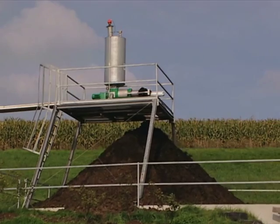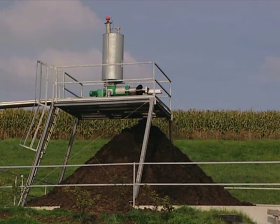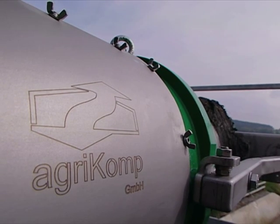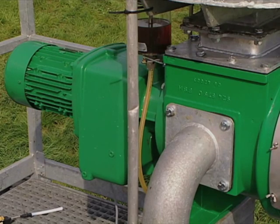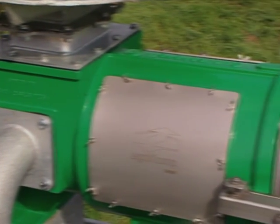The separator, like all Agricomp equipment, is designed for robust operation on agricultural systems. One of the key aspects is the very low energy usage — about two and a half kilowatts per hour — which means that more of the electricity can be sold to the grid. The screw press is made of a stainless steel barrel and cone screw press with a carbide tip for longevity.